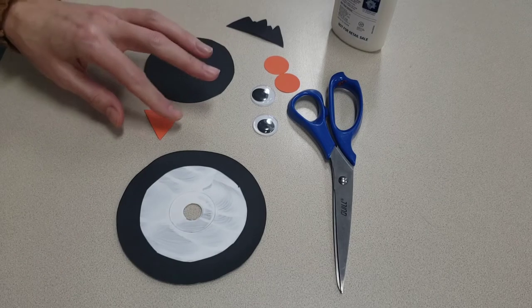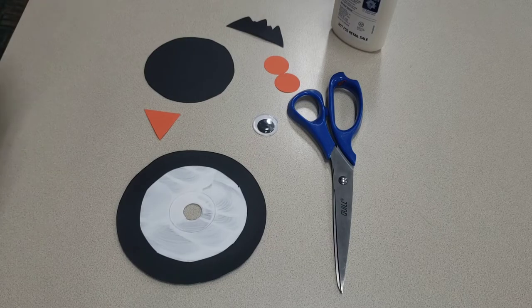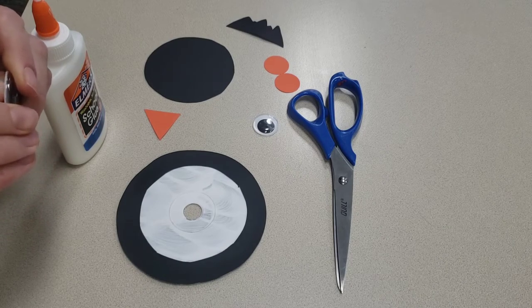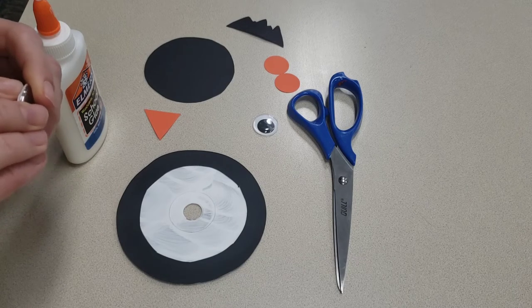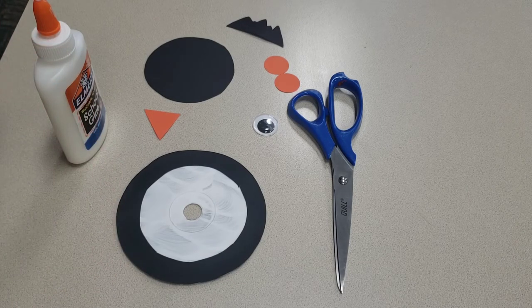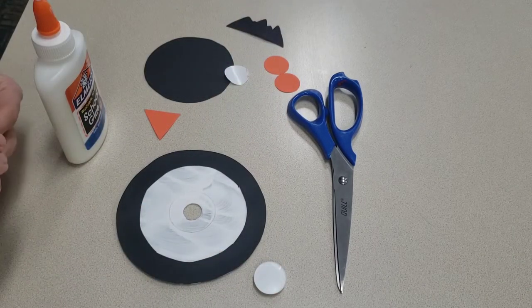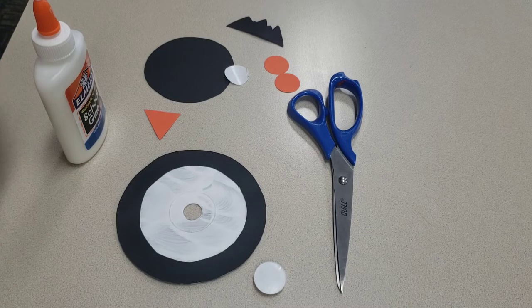Next we'll take the googly eyes — let's see if these peel off or if we need to glue them. It does peel off; sometimes it can be a little tricky but once you get it started, the paper on the back peels right off. Penguins also spend most of their time in the water searching for food. Does anybody know what penguins like to eat? They like to eat a lot of seafood. They also can't swim backwards — that's kind of interesting — and they can hold their breath underwater for about six minutes. That's a really long time!